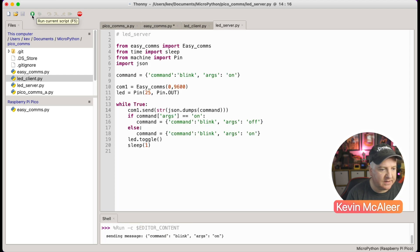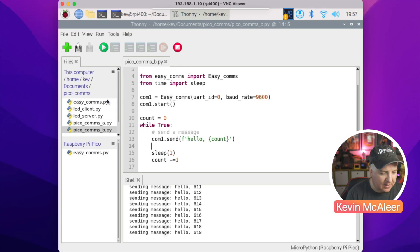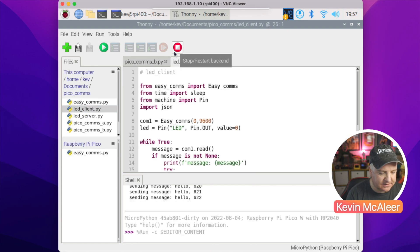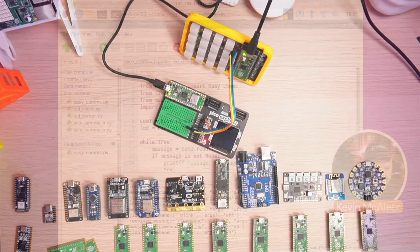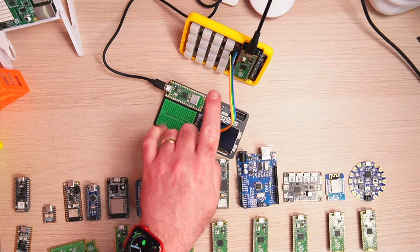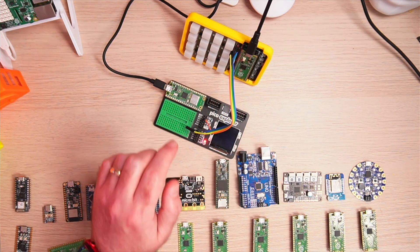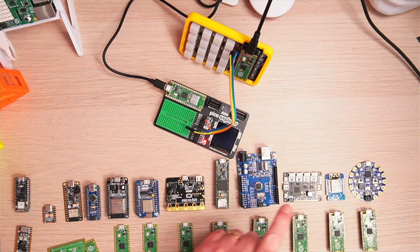Running the server, you can see it's sending on/off messages every second. Back on the Raspberry Pi, loading up the LED client and running it, we can see it's receiving the JSON messages and turning the LEDs on and off. Looking overhead, the LED is flashing on and off and they're pretty much synchronized - you can see a very slight delay of about a tenth of a second.